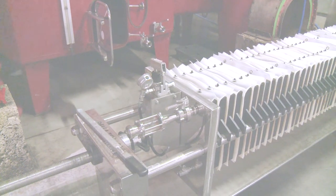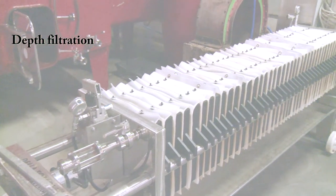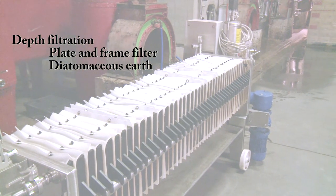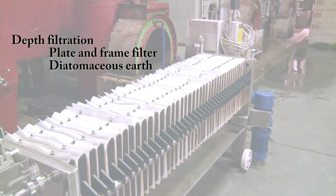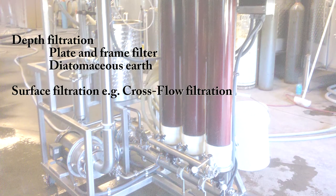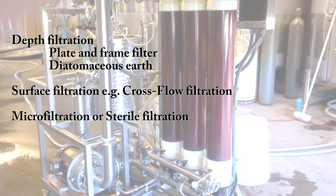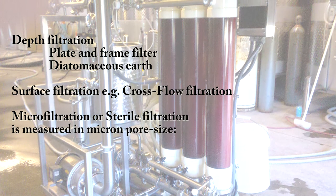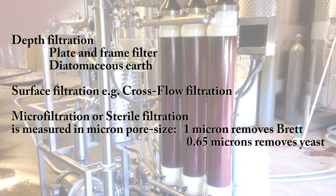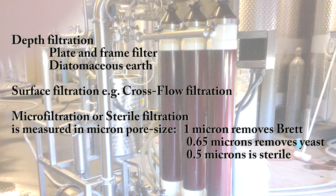Filters are used to remove solid particulates. Depth filtration can be used to achieve a coarse or light filtration using either a plate and frame filter or diatomaceous earth, which can also be used pre-fermentation to help clarify musts. Surface filtration such as cross-flow — which is finer — or microfiltration, and sterile filtration, is measured in micron pore size. One micron removes brett; 0.65 microns removes yeast; and 0.5 microns is sterile.